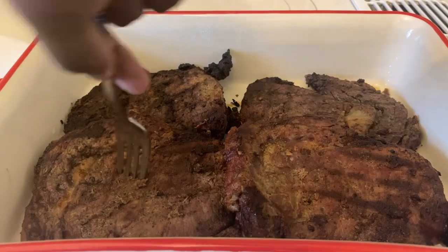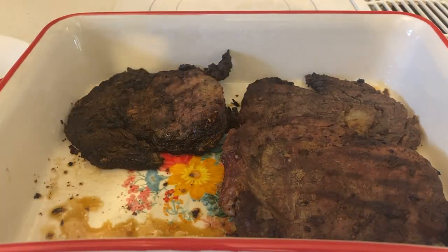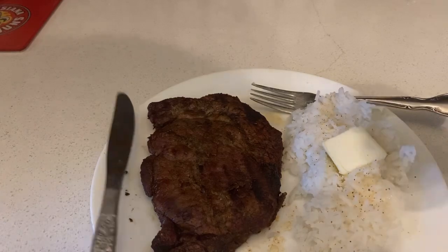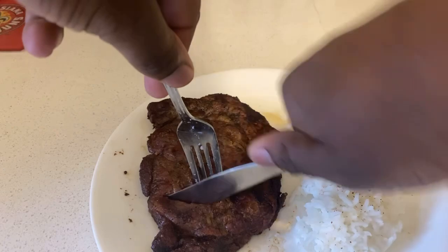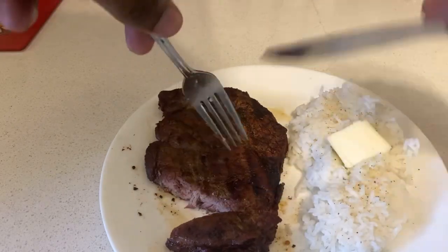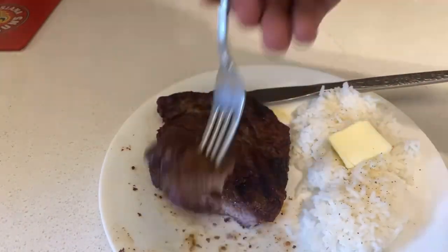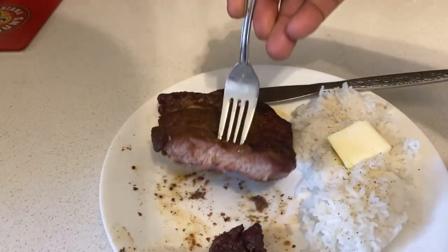Once your ribeye steak is done resting, put it on the plate. Check it out — cut into it and see how it looks. Ooh, nice and well done! That's how I like my steak. Check out the rest of it.